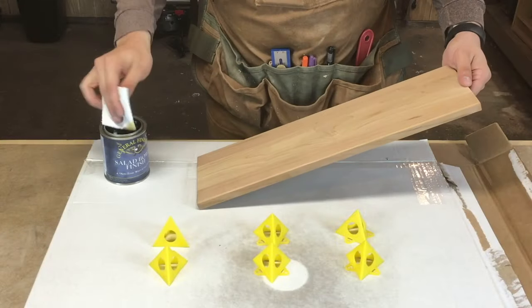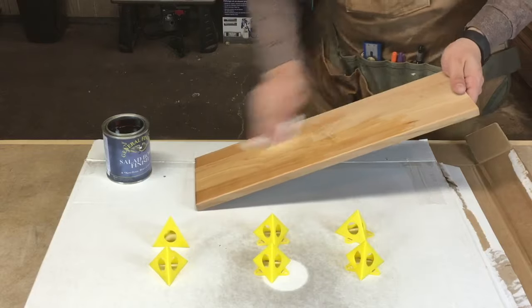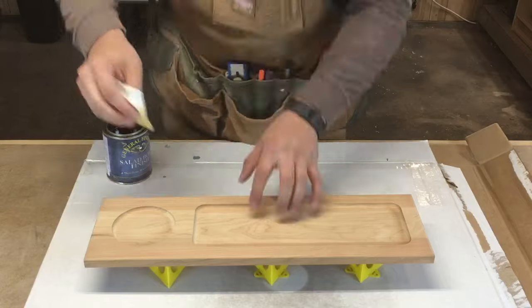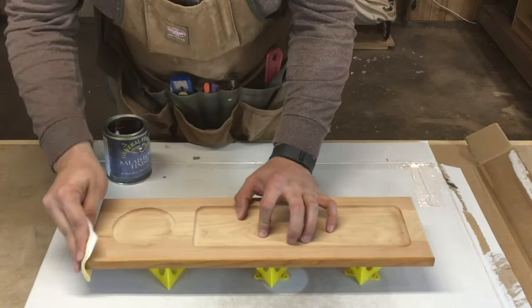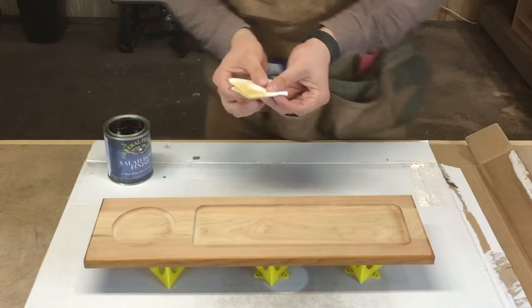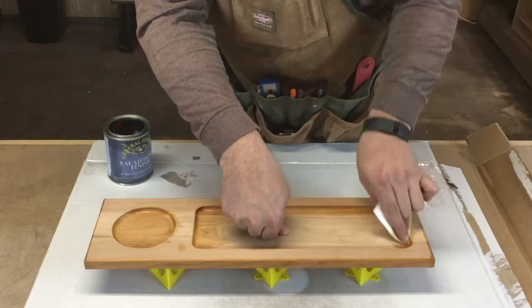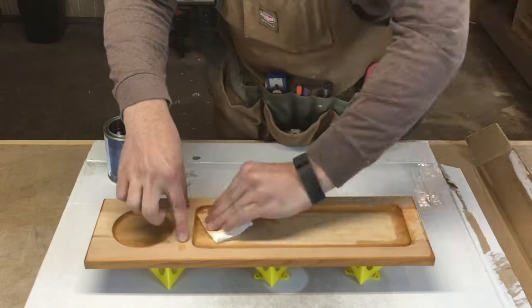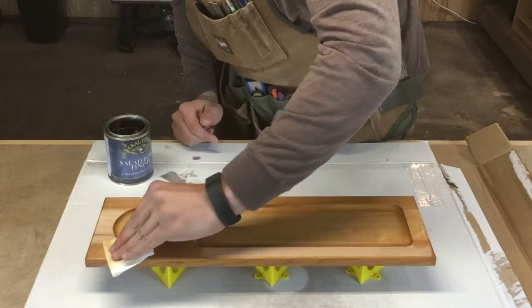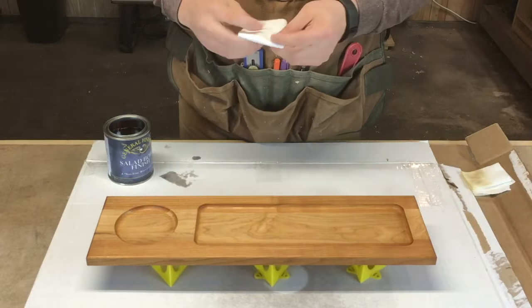I finish these boards with 3 coats of General Finishes Salad Bowl Finish. I simply wipe on a wet coat and then after a few seconds, I wipe off the excess after it's had a little bit of time to sink in. Salad Bowl Finish is food safe and will cure, unlike many other finishes common to cutting boards and similar items. A film finish is okay with these boards because they're used only for serving, not for cutting or preparing food. Once this finish is cured, it's entirely food safe and will require little to no future maintenance.